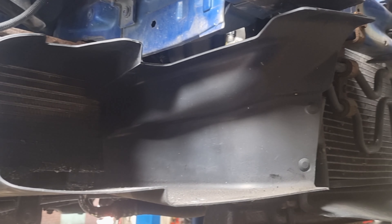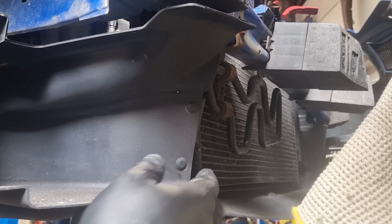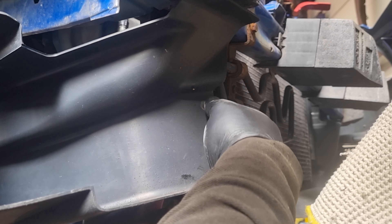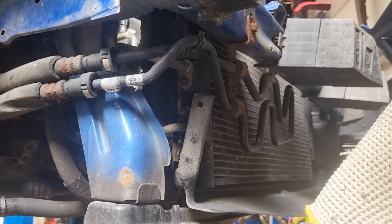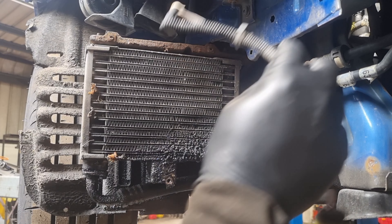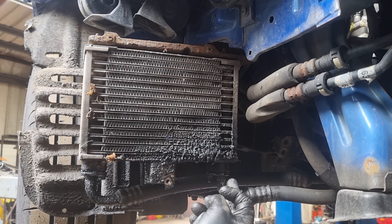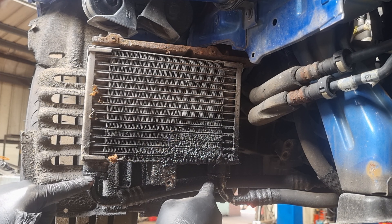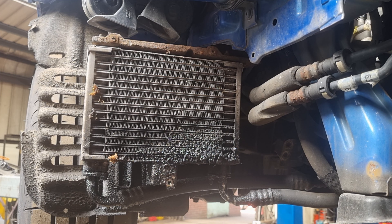And then finally there are just two clips on this side, hopefully we can get to them from behind. So as you can see by the condition of the oil cooler here, it's leaking from the oil cooler itself and it's also leaking from these joints here and here. So the best thing to do is to just change the whole lot - it comes as a complete kit. I'll put all the price and information in the description below.